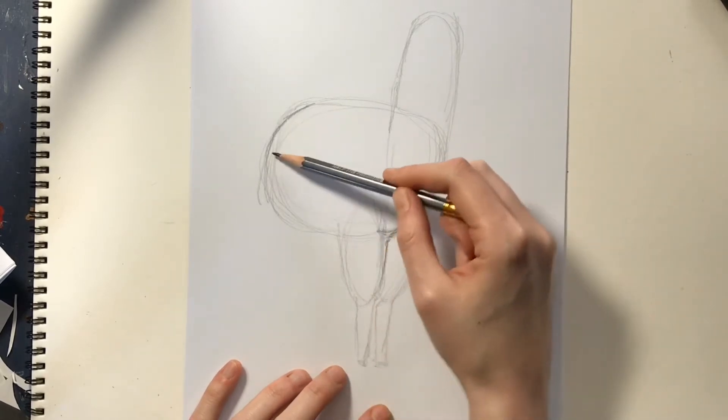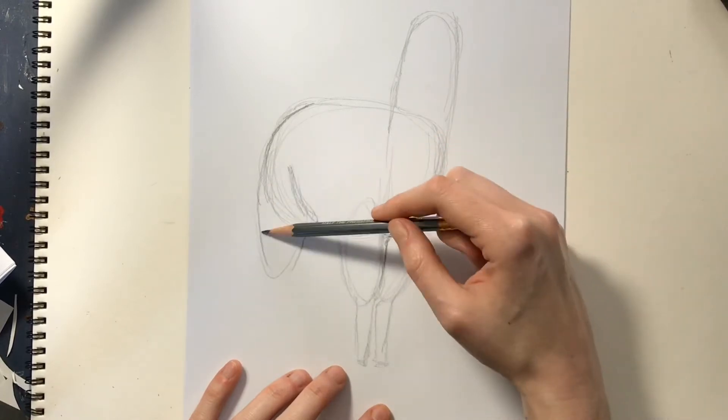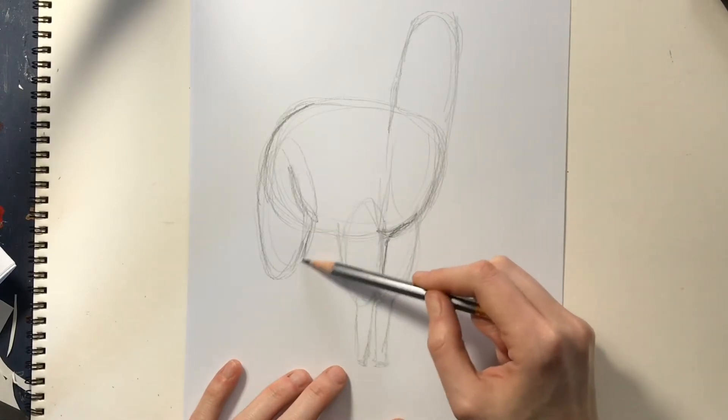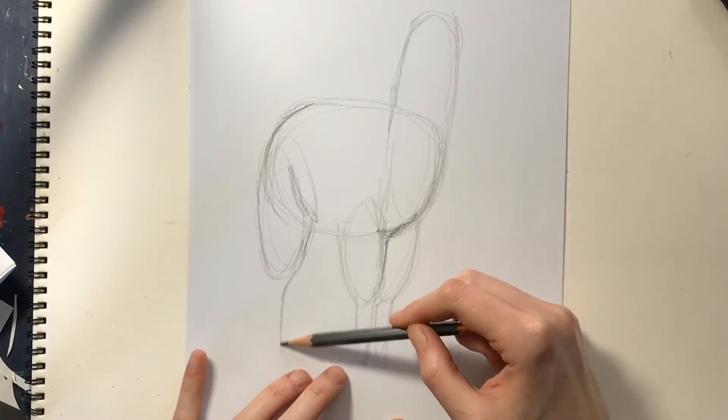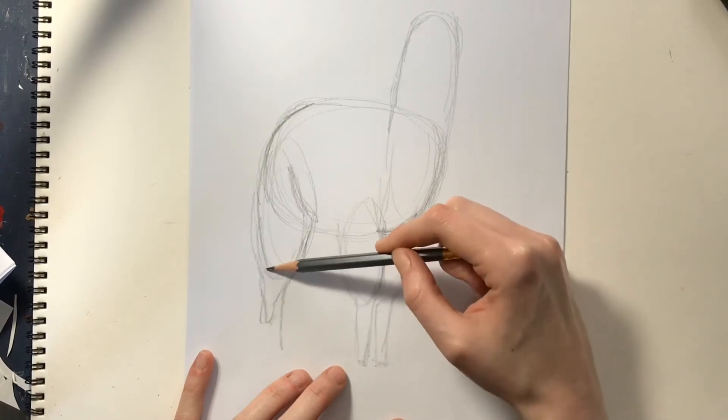Round off back here and go. He's got a little belly that comes here and then this separates into his back leg, which comes in and swoops back. And a little bit of fluff comes down this way.